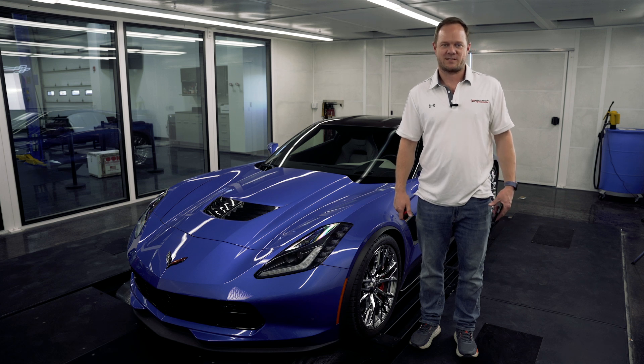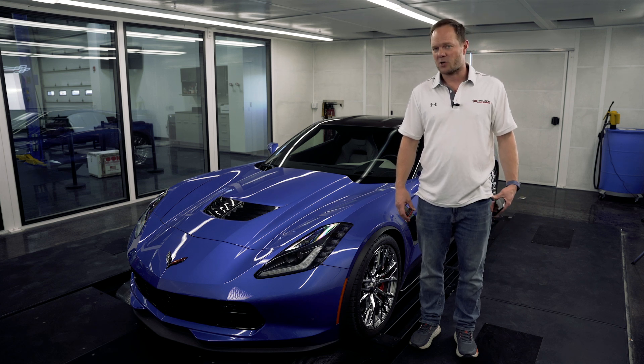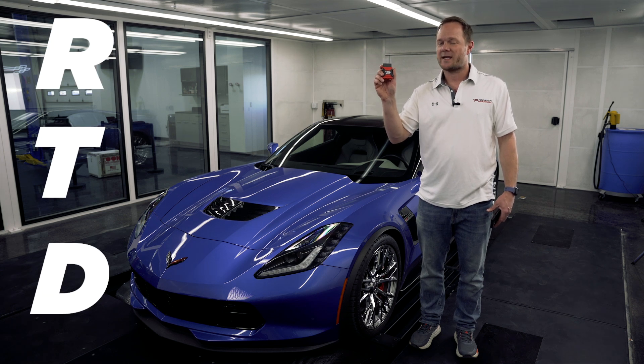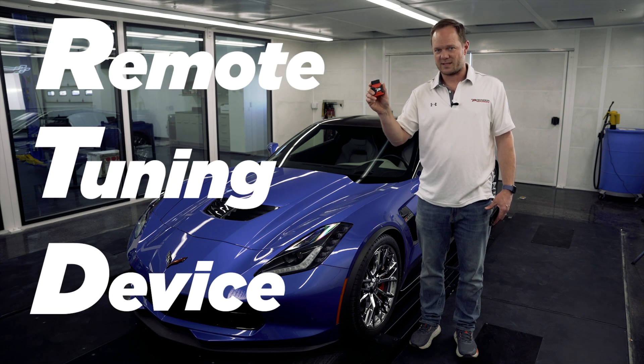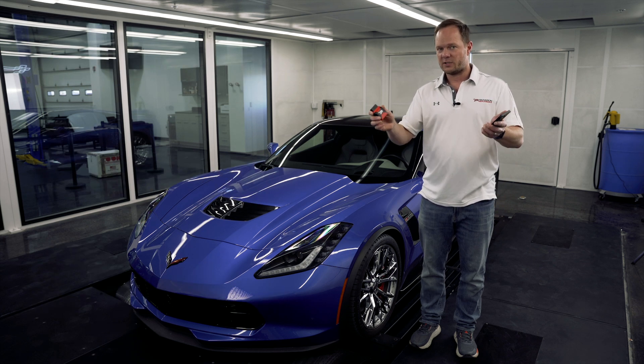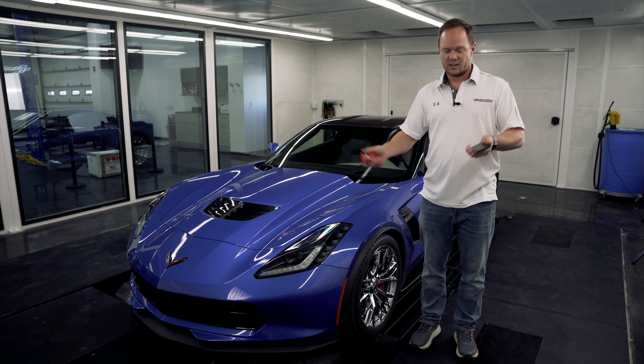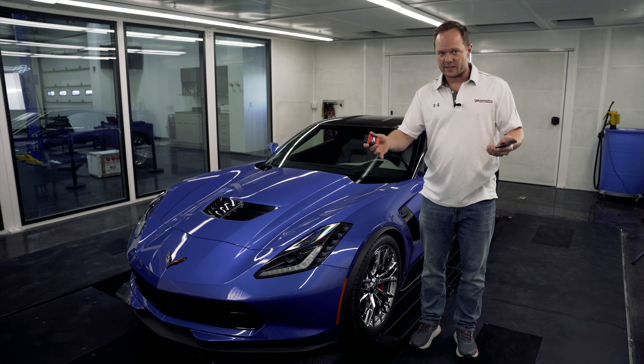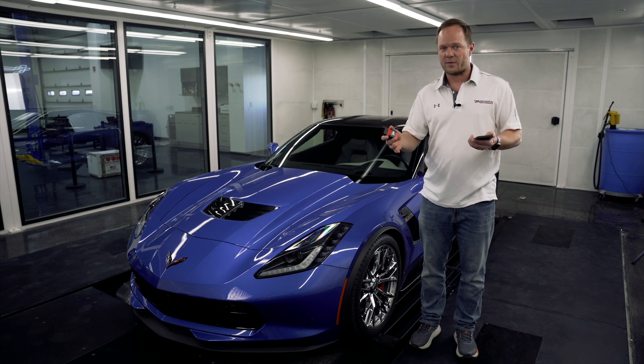Hey everyone, Graham from Paragon Performance. Today I'm going to tell you about an exciting new product we have to offer. This is the HP Tuners RTD — Remote Tune Device. Using nothing but this device and a smartphone, you can completely tune your car start to finish. Today we're going to go over how to use this device from start to finish to give you an overview of how that works.